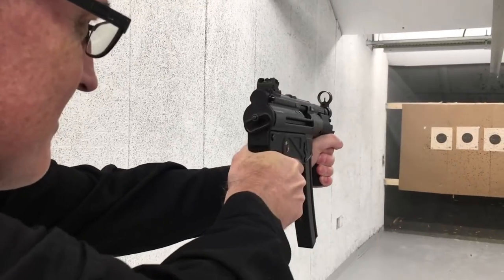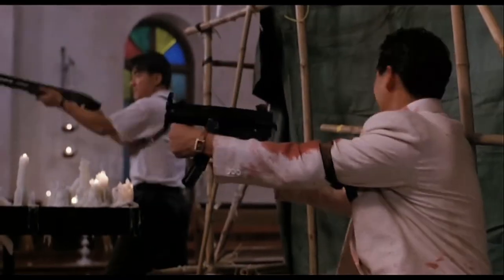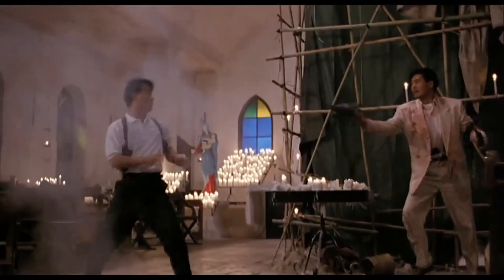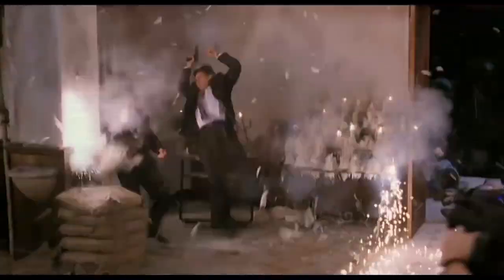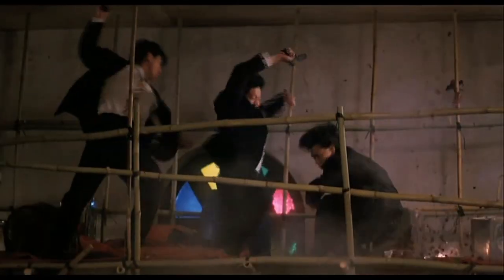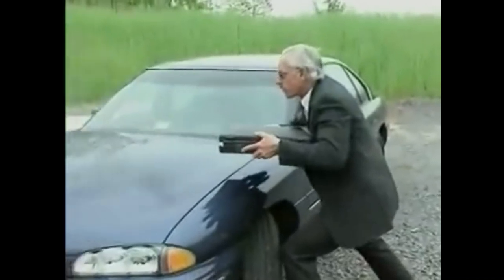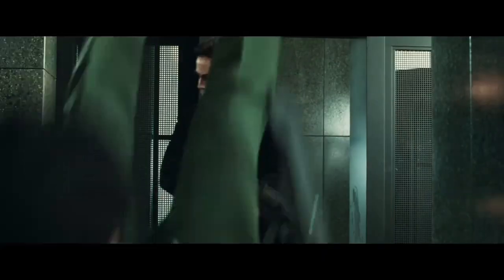The MP5K. First introduced in 1976 by H&K as an even more compact version of the already compact MP5 submachine gun, the MP5K was designed for extreme close-quarter engagements in clandestine operation and close protection, favouring portability and concealability over accuracy. This concealability was taken to the next level, with H&K even offering a specialised briefcase with an MP5K hidden inside.